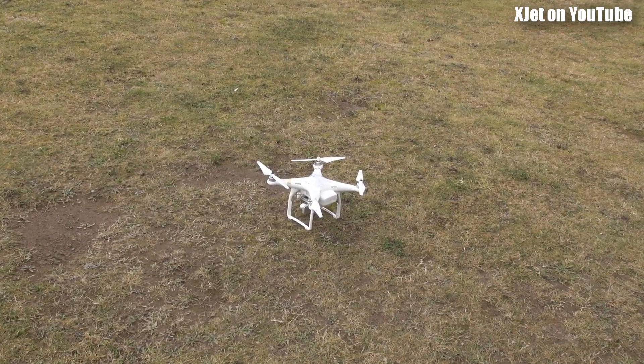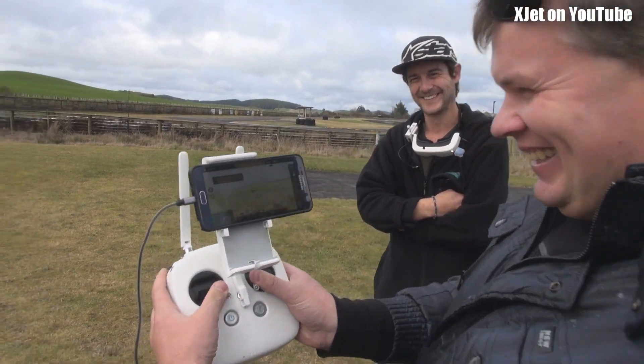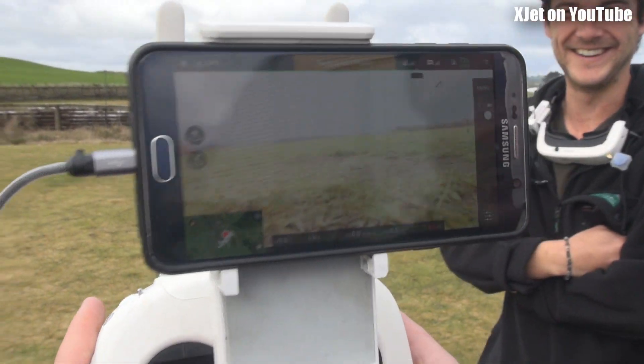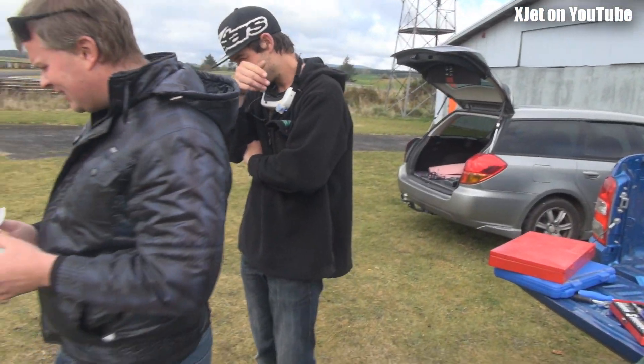Battery temperature too low. Warm battery to at least 15 degrees Celsius. This is Tokaroa, mate. This is mid-winter. We have to... Battery temp too low. People think it's warm here, don't they Ron? Yeah. But it's too cold.